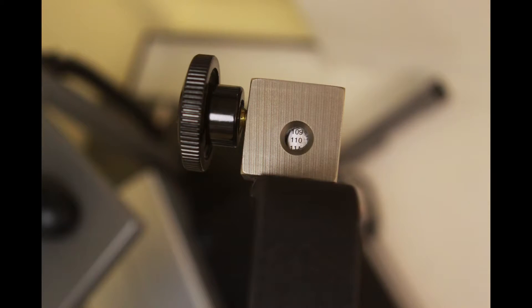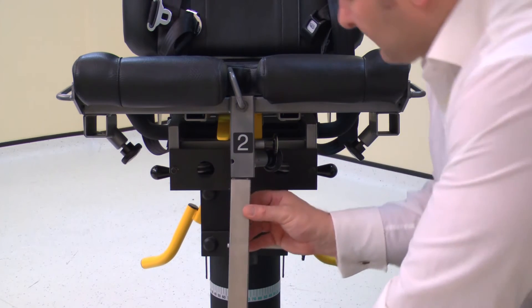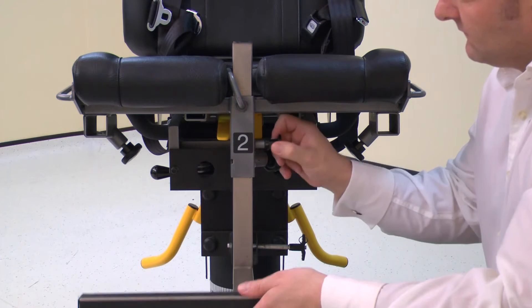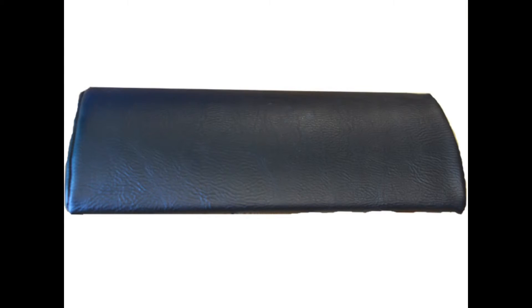Move the handle to position 109. Next, install the footrest into the chair using tube number 2. Pull the locking pin to allow full installation. Secure with the locking screw. Place the pillow on the chair if required.